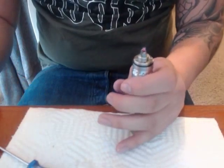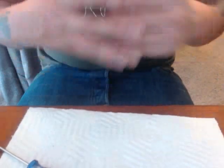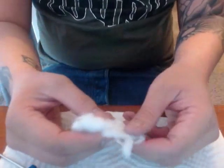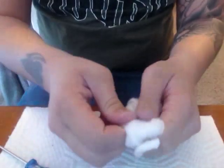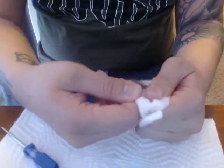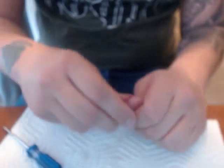Make sure your addy hasn't shifted and the coil hasn't come up off the base or sat down onto the air hole. Then go ahead and take some cotton — I like to pull just right off the side here — and get myself a long piece.